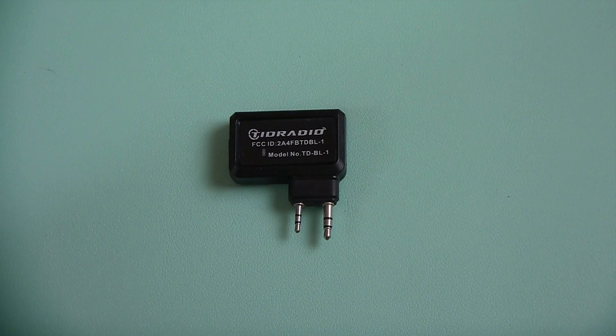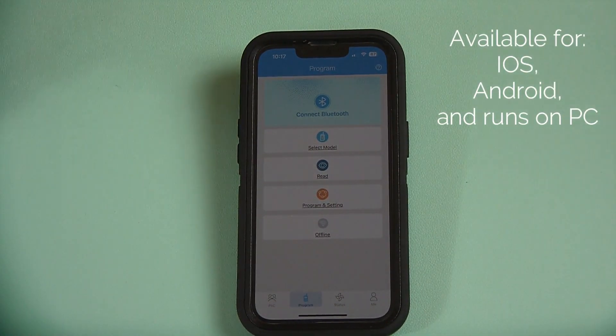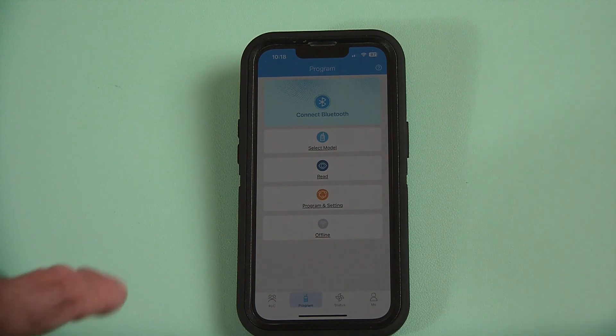There has been some controversy about the application that you run on your phone for this little device — it's called the ODmaster. The ODmaster is just the application for programming that allows you to make changes to your radio, whether it's a UV5R or one of the many radios listed in the program. There's been some controversy because you kind of have to log in, and they do ask you for your location. A lot of people have complained about that, talked about spying and stuff like that. It's nothing of the sort, really. They really just ask you for your location because they do pull up repeaters in your area, which is kind of interesting. We'll take a look at that here in just a second.